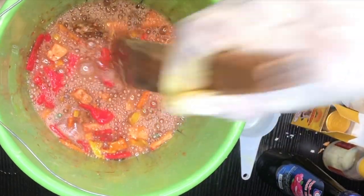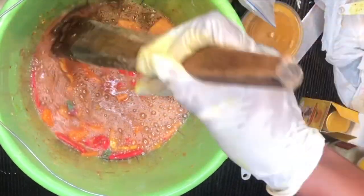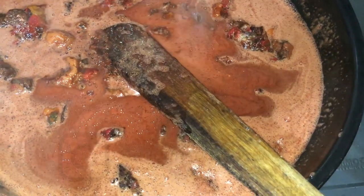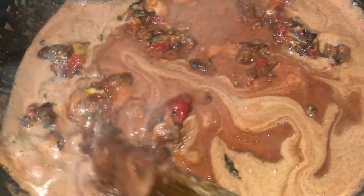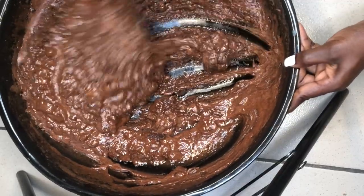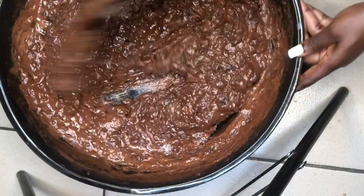In my essential oil mix I have turmeric powder, neem powder, licorice, mulberry, and a lot of herbs mixed with oils, which I'll be adding to the soap once it's cooled. Right now I'm just melting this over low heat to allow everything to melt into a nicely cohesive form. It has now cooled down and all the ingredients are properly melted into the soap.